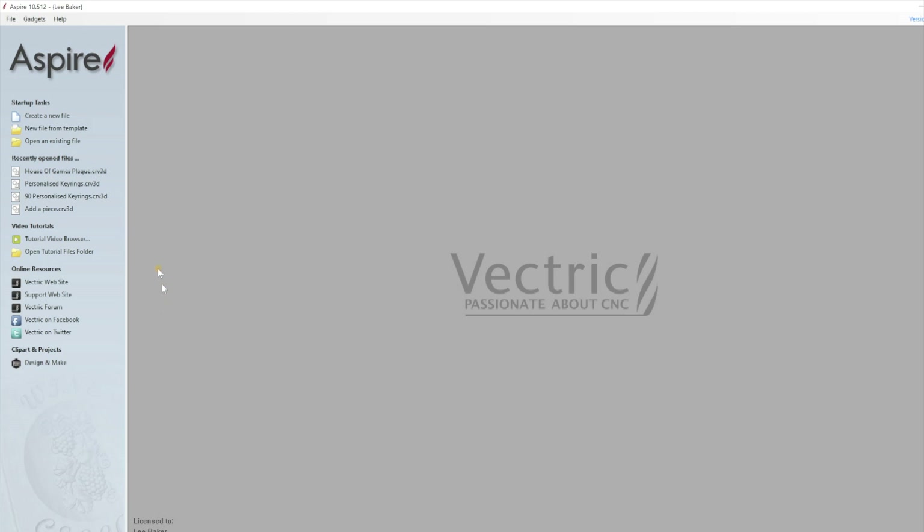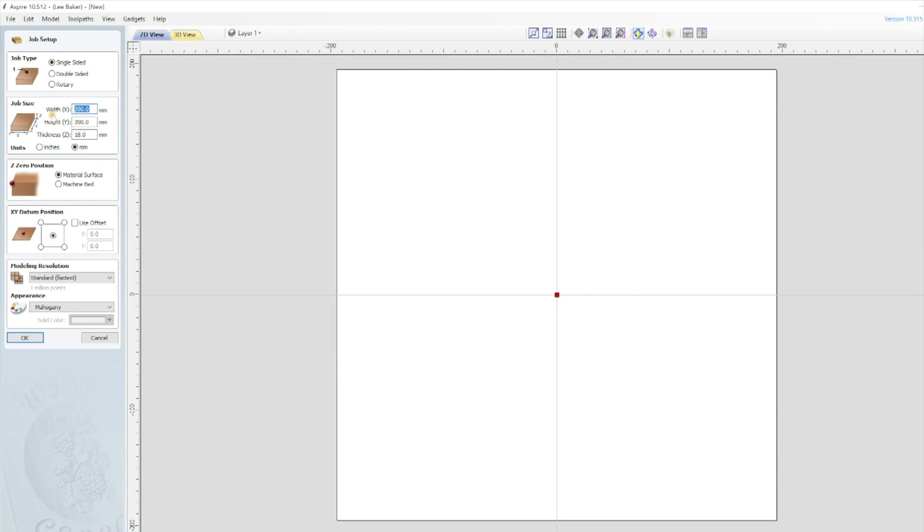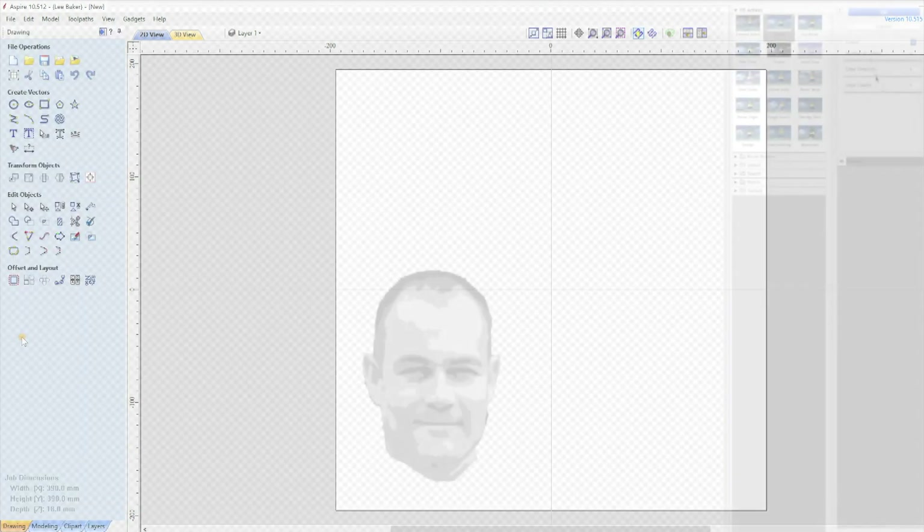I have a piece that's roughly 400mm square, so on opening Vectric I click on create a new file. I set my job size to 390mm for both X and Y and as it's 18mm thick, Z is 18mm. Every other setting is fairly straightforward — it's single sided, Z0 is material surface, and my XY datum is always from the centre on all of my projects. Clicking OK takes me back to a blank slate.